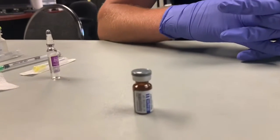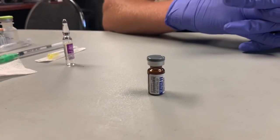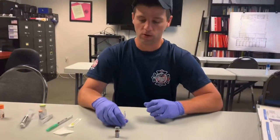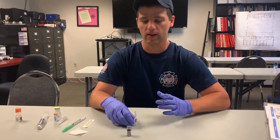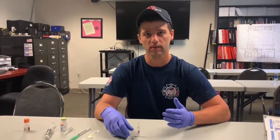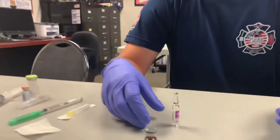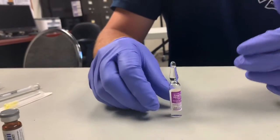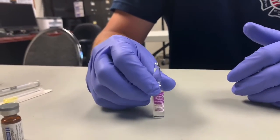Moving on to the severe cases — the first thing you want to do is give epi. It's the most important. You don't want to delay giving epi for any reason. If they have an auto-injector that is not expired, that is the preferred thing to do. If they do not, then you want to give epi 1 to 1000.